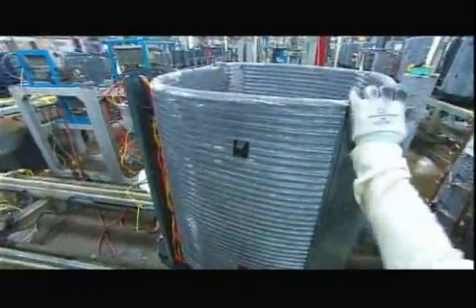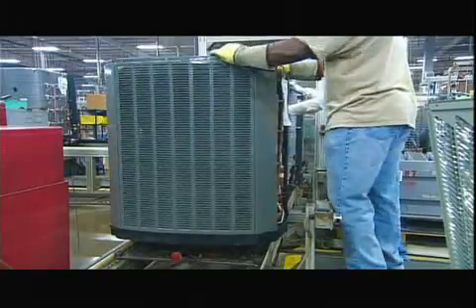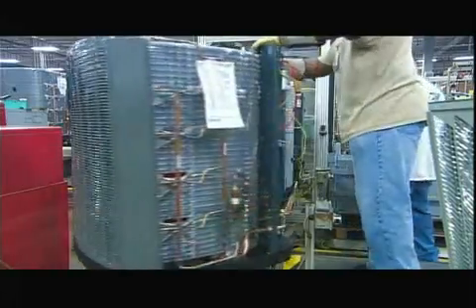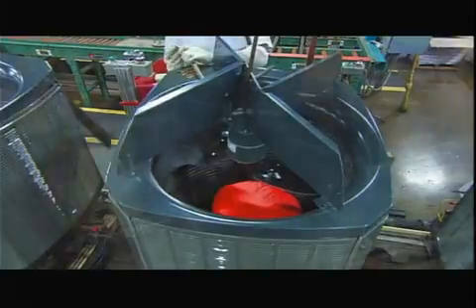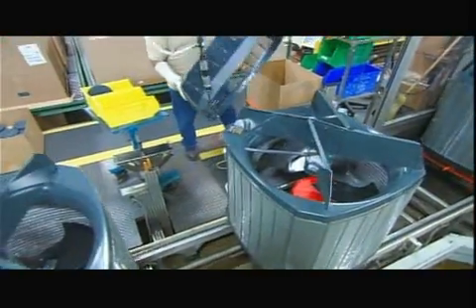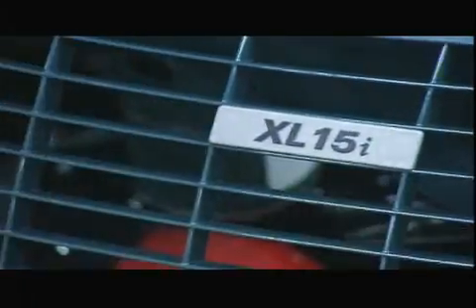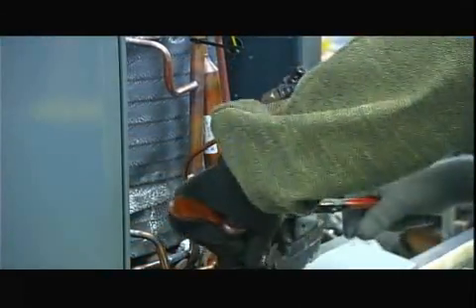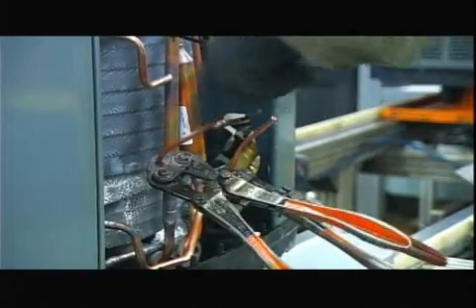Next, workers connect wiring and install corner supports, then begin assembling the unit's exterior housing. The top perimeter piece is shaped to direct the airflow out of the unit. A motorized fan pulls air into the unit. A plastic grill lets air exit and keeps debris from falling inside. Finally, they seal the refrigerant lines by brazing shut a pair of tubes.